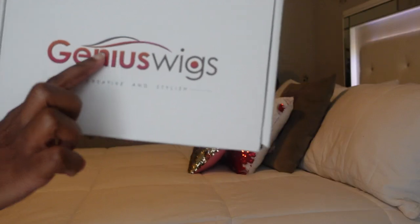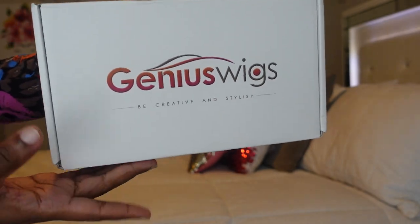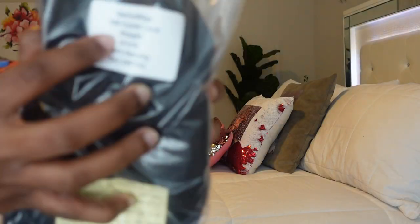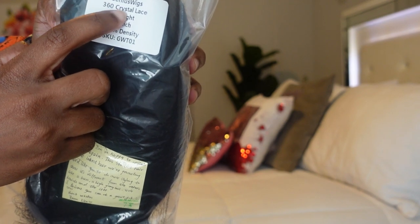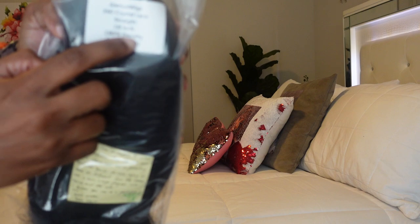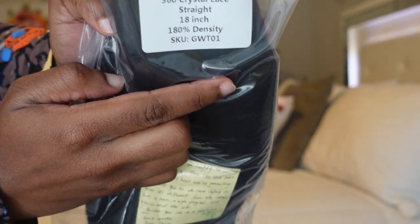We are back again — be creative and stylish! So this is the hair, how we got it out of the bag. It's a crystal lace 360 wig, which means the lace melts. It's 18 inch, 180 density.